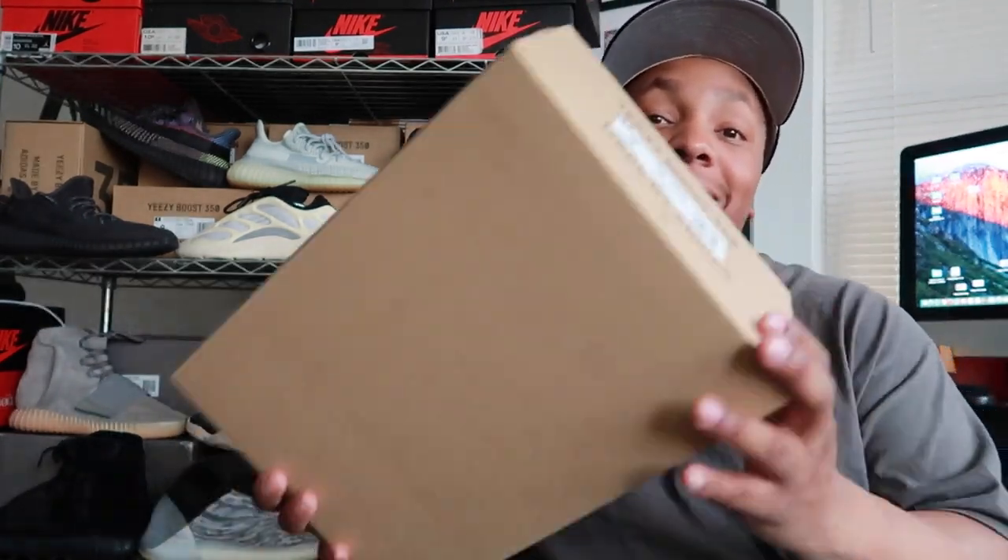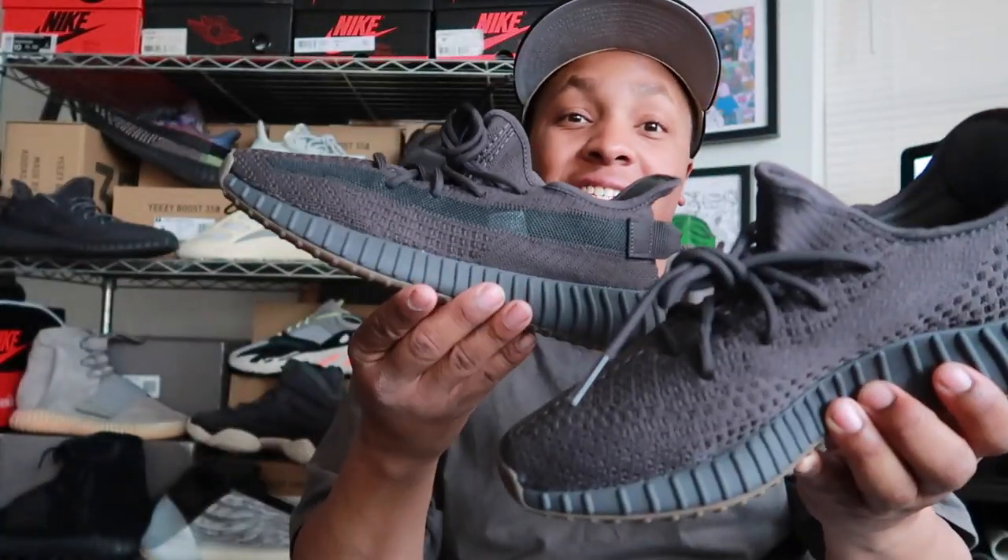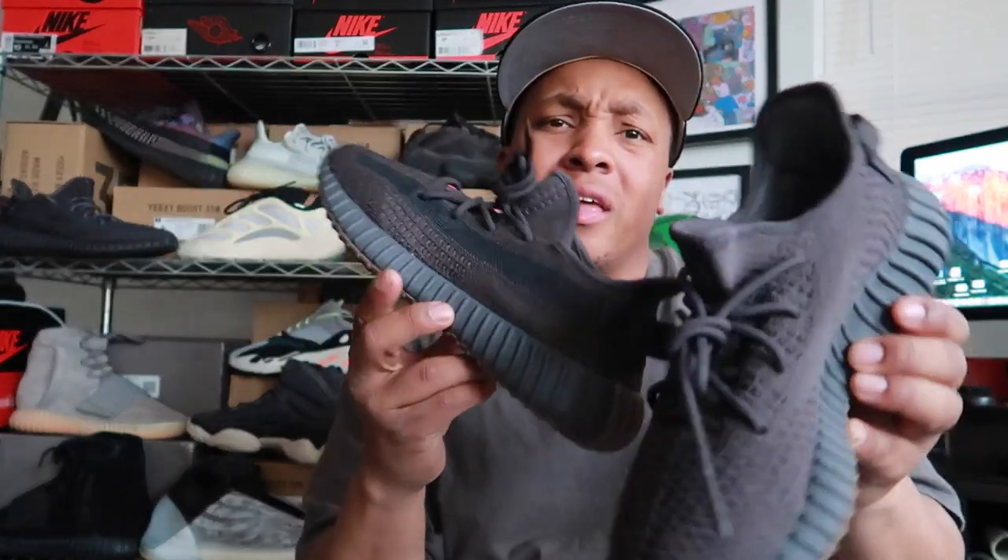I'm gonna go ahead and check out the box, because at the end of the day — forget this box, nobody cares about the box. You care about what's inside the box. Let's go ahead and get into that right now. We got these Cinder joints, as you can see already on the camera.